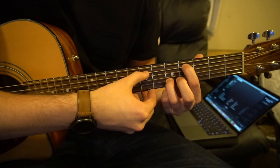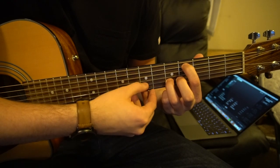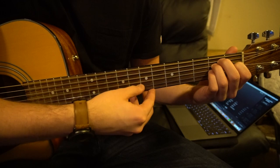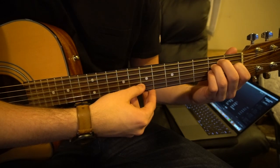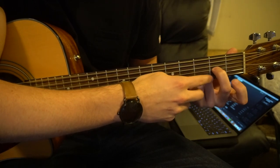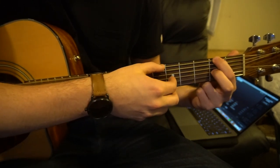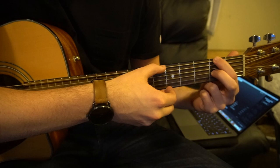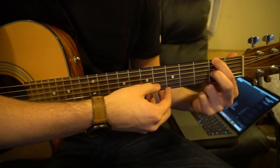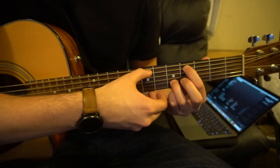So putting those two together. Next you're going to move your middle finger to the 2nd fret of the G string, and your index to the 2nd fret of the low E. And we're going to again do E, G, E, G. So putting those three things together.